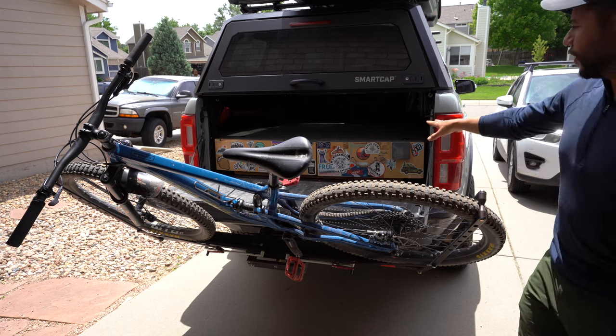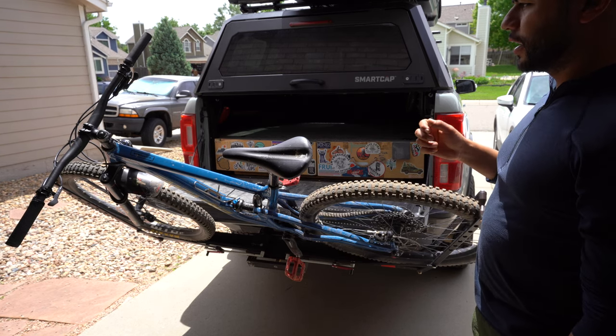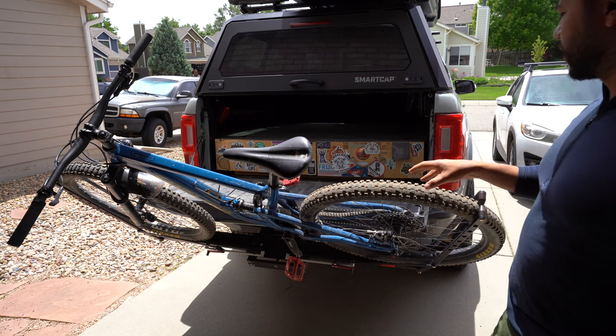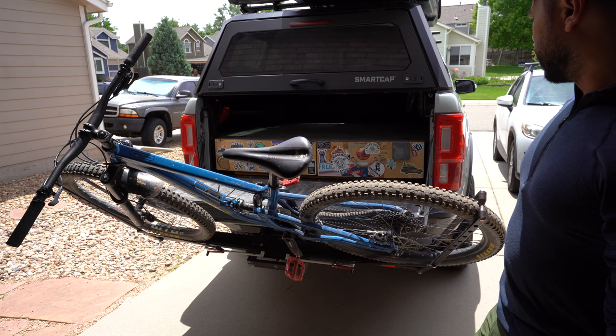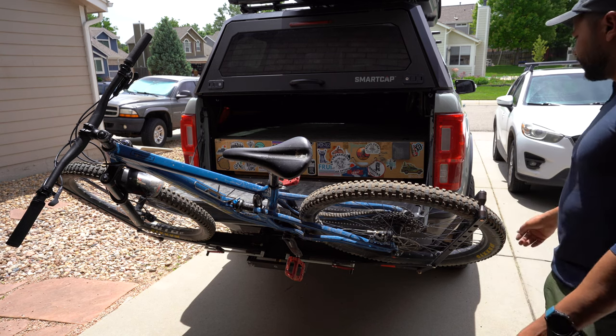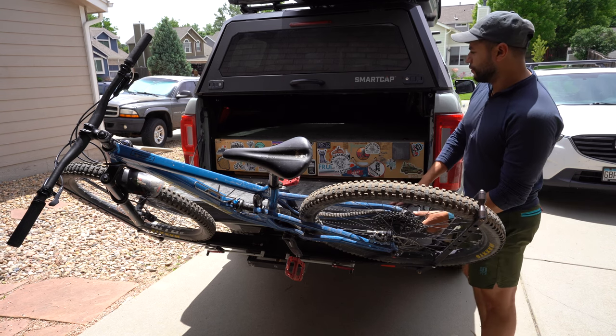When I have the dogs in there, they're able to get out without having to take the bike off every time, unlock it, lock it — all that stuff. This is a really clutch feature. And if I were to slide it out a little bit further, I'd have even more room. I can have it as close as possible to the truck and still open the tailgate fully.